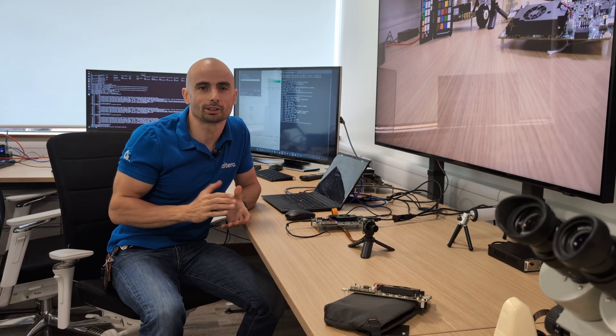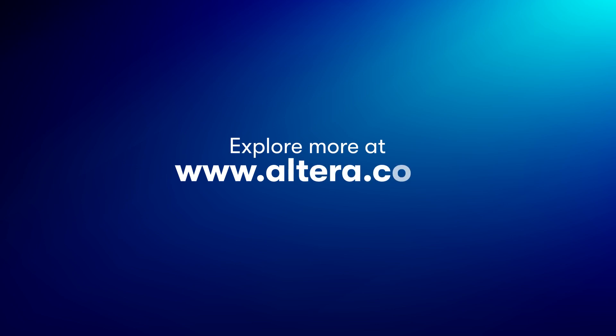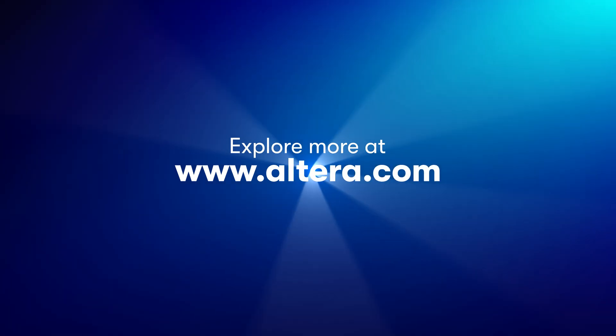Hopefully with this quick demonstration, I did show you that you can get camera and video designs going on Agilex 3 very quickly. And with its broad range of connectivity and processing options, Agilex 3 provides an ideal platform to develop such solutions across a broad range of applications. To learn more about the technology, visit the Altera website, get your Agilex 3 DevKit, and start developing today. Happy designing!